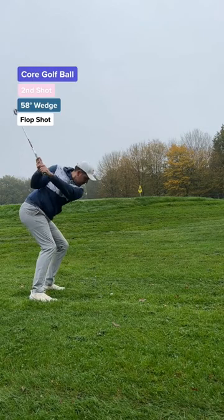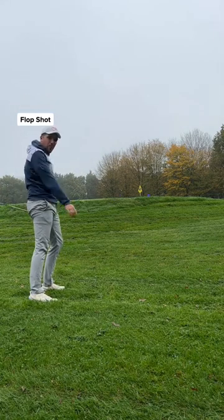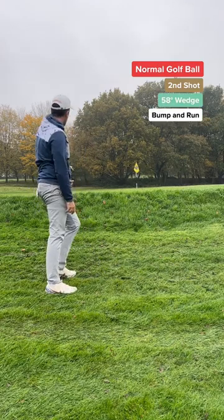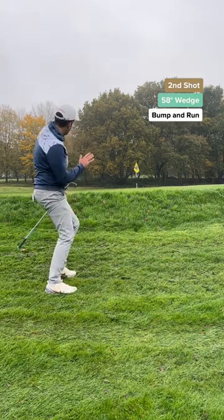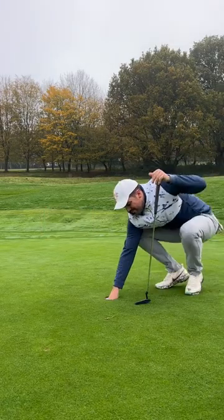Second shot and I'm in a tricky spot — I need soft hands. I couldn't have done any better even with 10 attempts. The pressure is on the normal golf ball. I played a low runner towards the hole and it's slightly long, but that's a cheeky note of tapping for par with the core golf ball.